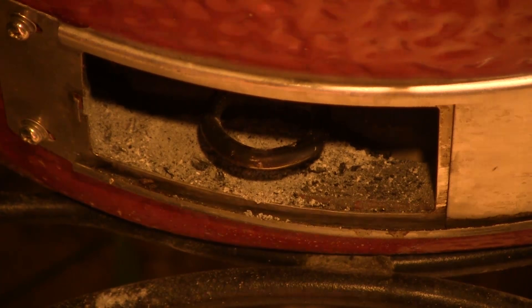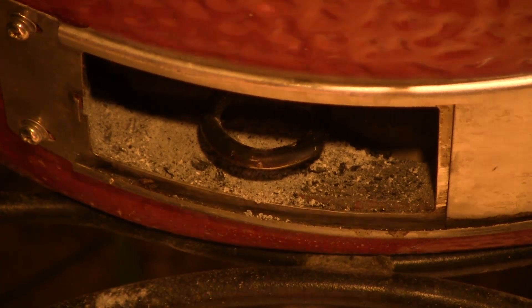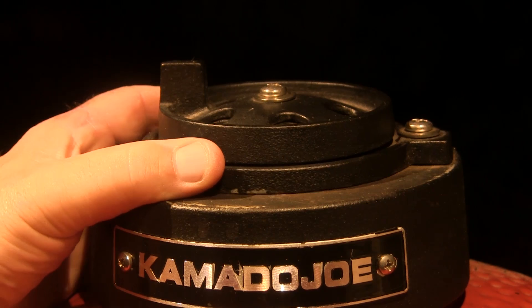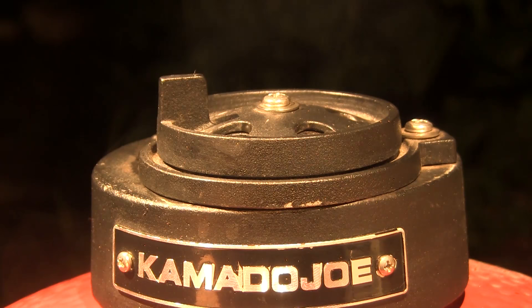To get set up to cook around 375, I'm gonna set my vent probably about three-quarters, two-thirds to three-quarters of the way open. On the top vent I'm gonna open the daisy wheel all the way and I'm gonna open the slider a little bit also.